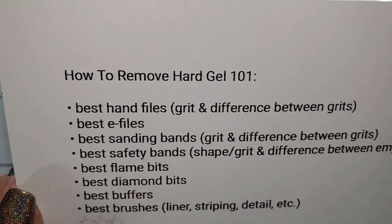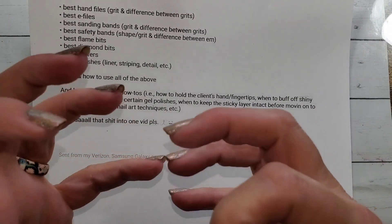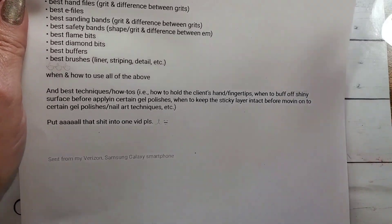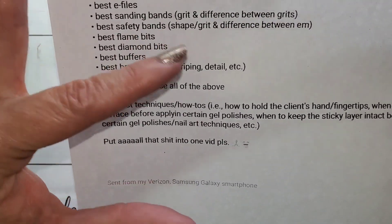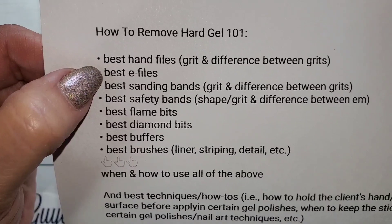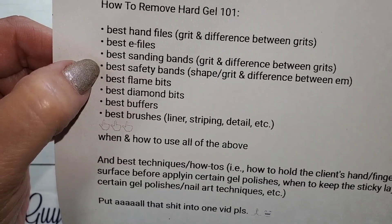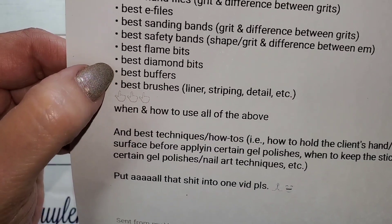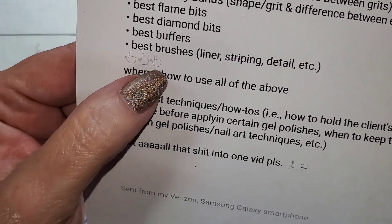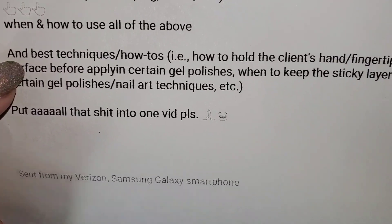Here's what she texted me — I printed it off. Best hand files, grits, and the difference between the grits; the best e-files, sanding bands, grits and the difference between the grits; safety bands shape, grit and difference between them; best flame bits; best diamond bits; best buffers; the best brushes — liner, striping, detail, etc. — how and when to use all of the above. She's not asking much!